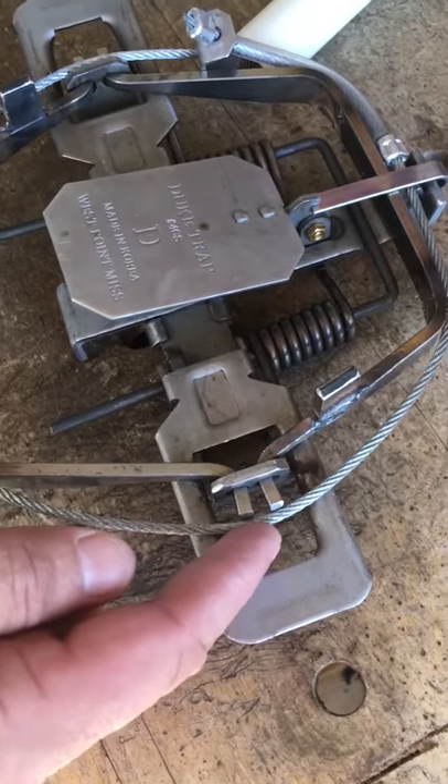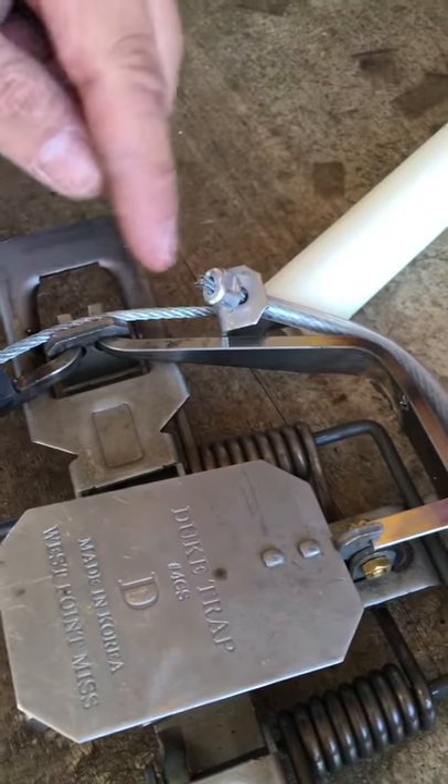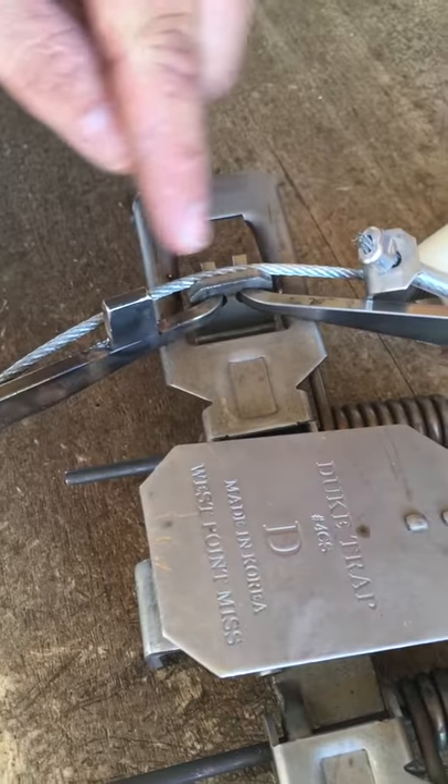Over on this side, I want the cable to be on the outside edge of the hinge — the side that's opposite the hardware. Notice how the cable guide is sitting on the trap, and on the same side, the cable sits on the top of the hinge.